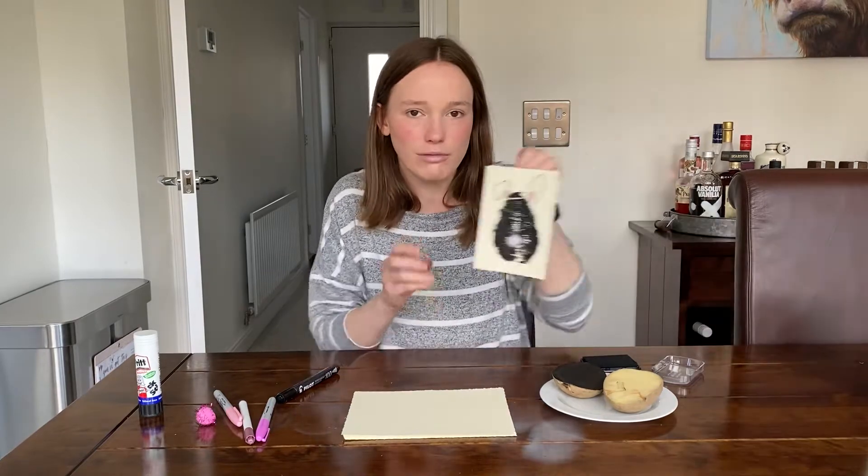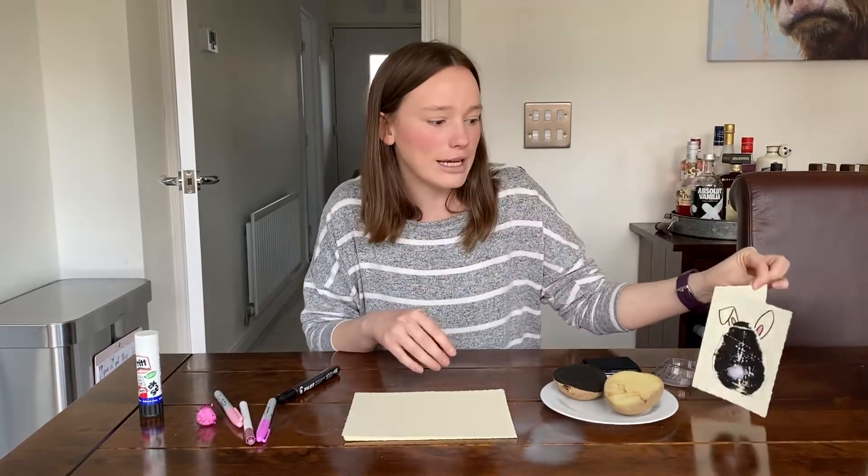Hi everyone! Over the next couple of weeks me and Mr. Story are going to be taking you through some Easter activities, as well as some other activities just to keep you going through what would have been our Easter holidays. For today's activity we're going to make an Easter card — you can see I've already made one and I'm going to show you how to make it quickly.